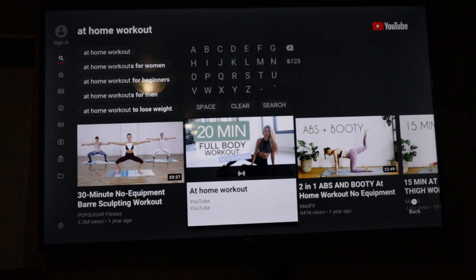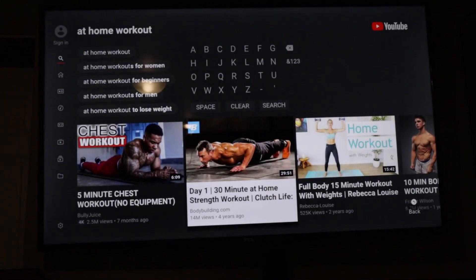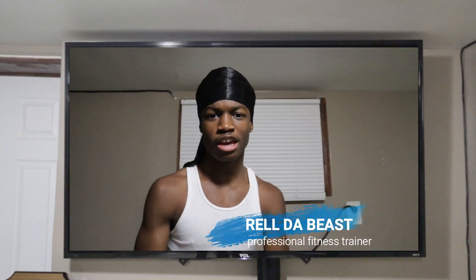This year, 2020, I gotta get in shape. No way I'm about to not get in shape this year. There's no way. I have to. 10-minute at-home workout — let me see what this guy's talking about.